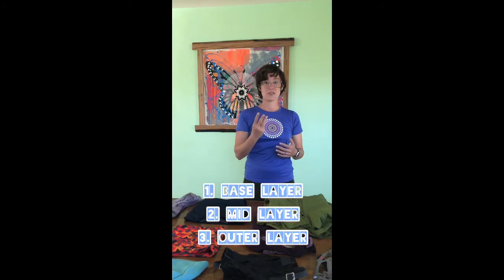Hey there, boys and girls. Welcome back to another week of health and PE at home. This week is all about dressing for cold weather exercising and cold weather hiking, so when you're out there in the elements in the outdoors, you are comfortable. It's not a dread to be outside, you're not freezing your buns off, and it is an enjoyable experience. It's all about dressing in layers.